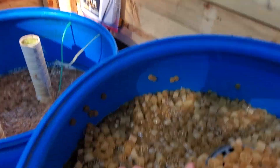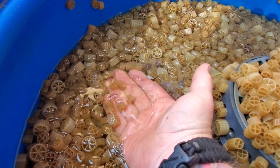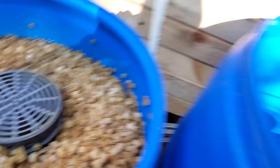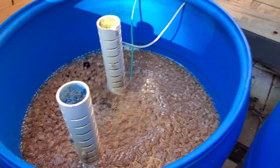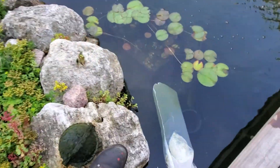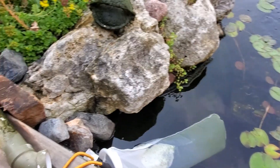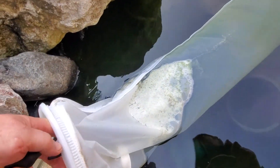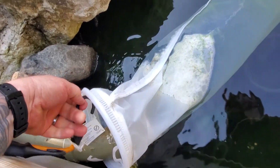The second barrel I clean maybe every two weeks. As you can see, there's very little fine that even makes it through the first barrel into the second barrel. And then obviously the third barrel never gets cleaned because it's a fluidized bed. The main thing is I cannot believe that system is efficiently filtering down to at least 50 microns.